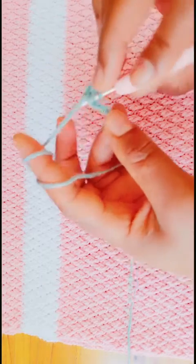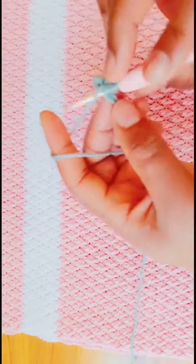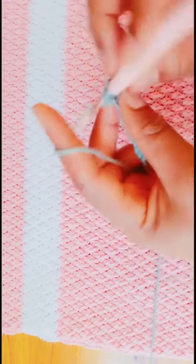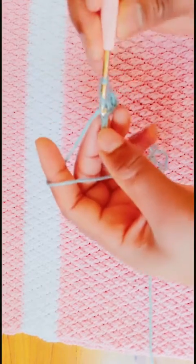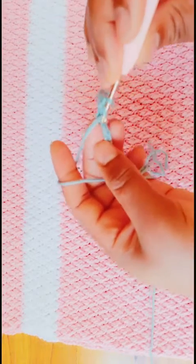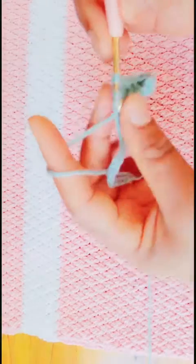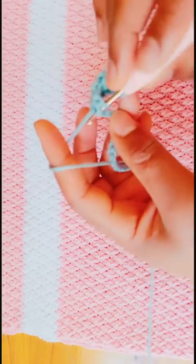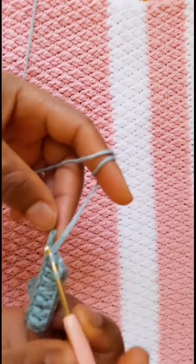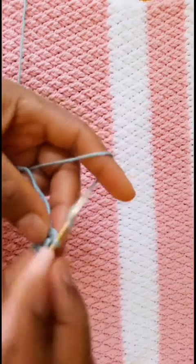Yarn over and create a double crochet. For those who are new — if you have no idea how to create a double crochet, please go to my channel and watch a video on how to create double crochets. Create double crochets all through and I'll meet you at the end. Create a double crochet at the end and chain one.